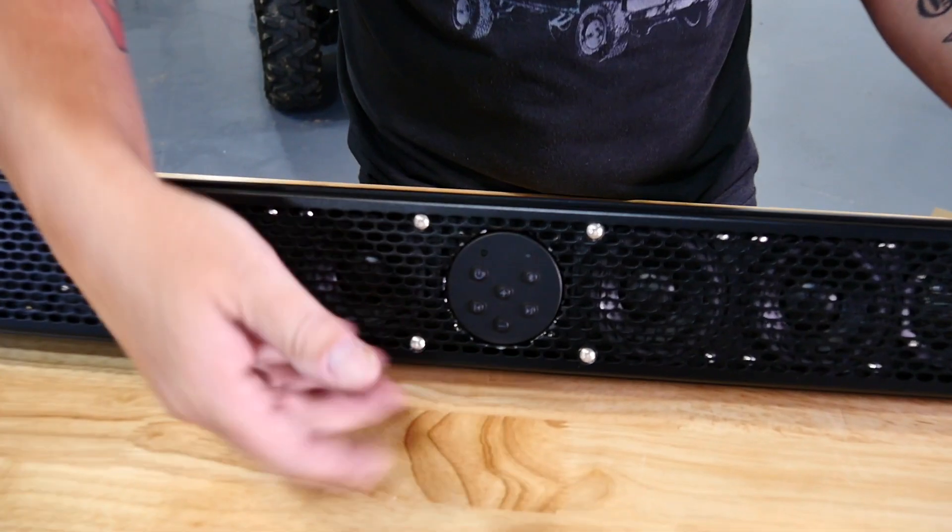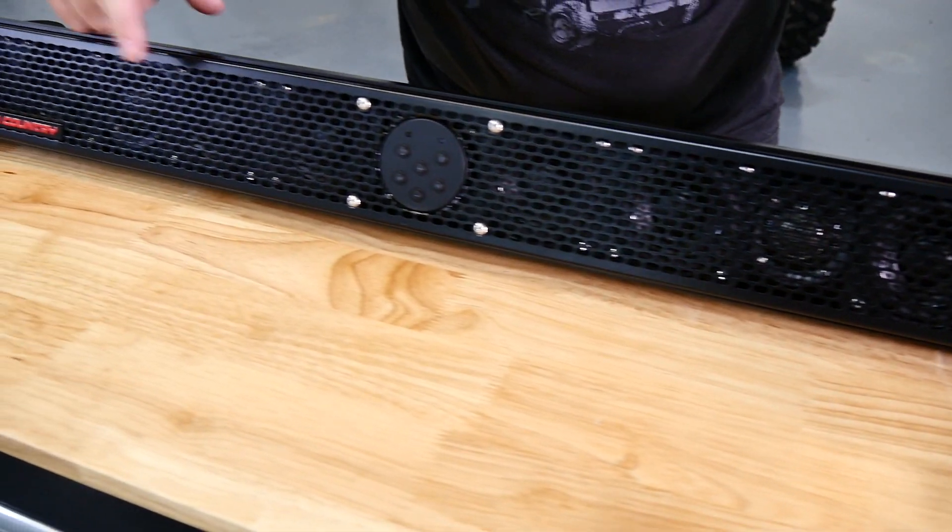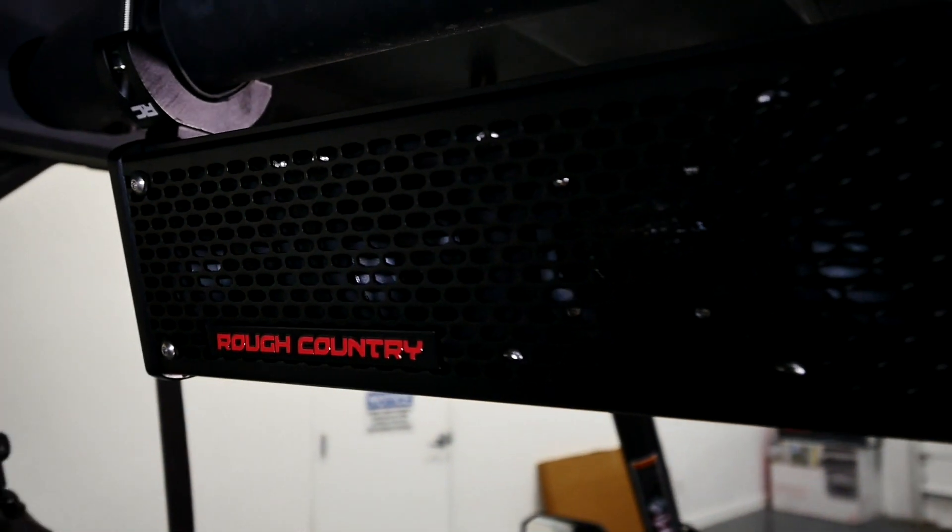It has an IP67 waterproof rating, comes with integrated and wireless controls, and has eight full-range drivers and two tweeters for a total of 10 speakers and 300 watts of power.